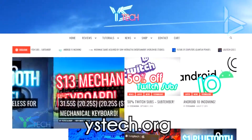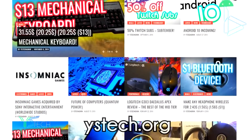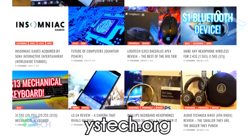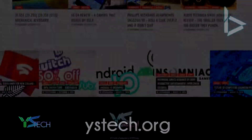Just before the video starts, make sure you go check out my website, ystech.org. This is the place where you're going to be finding the latest news and everything great in technology — from reviews to tutorials and much more. So make sure you go check it out in the description. ystech.org. I'll see you there.